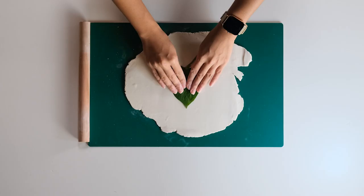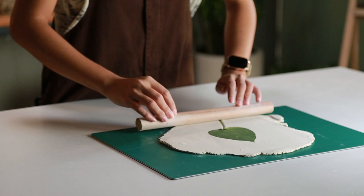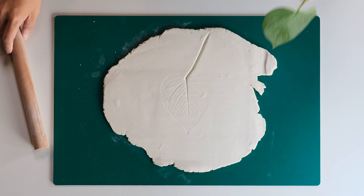Place the leaf on top of the clay. Roll it very gently to leave a leaf impression on the clay, then peel the leaf off gently.